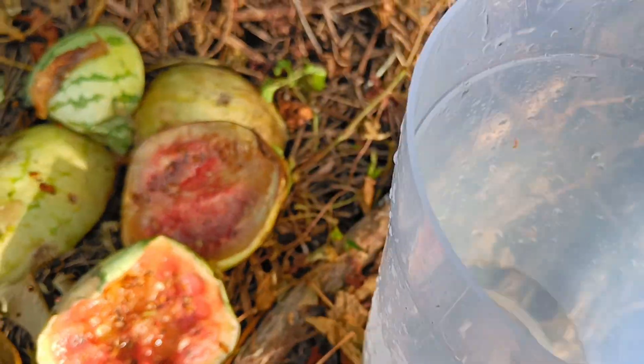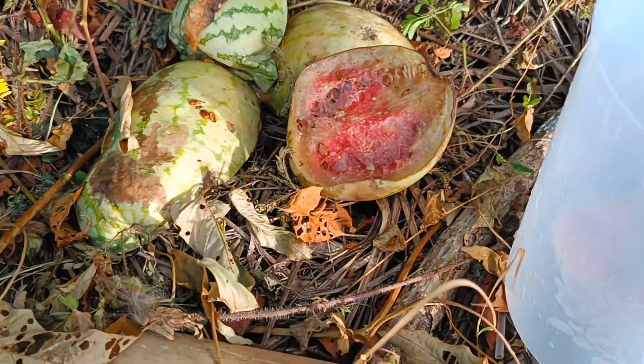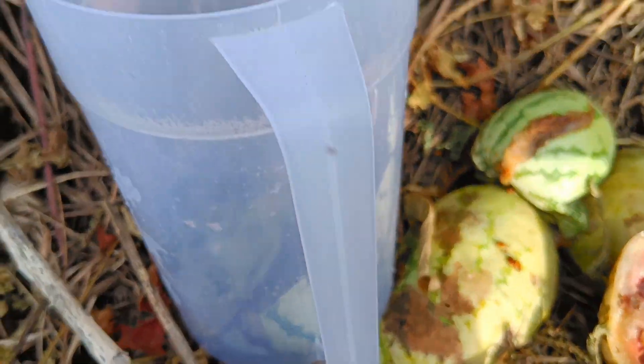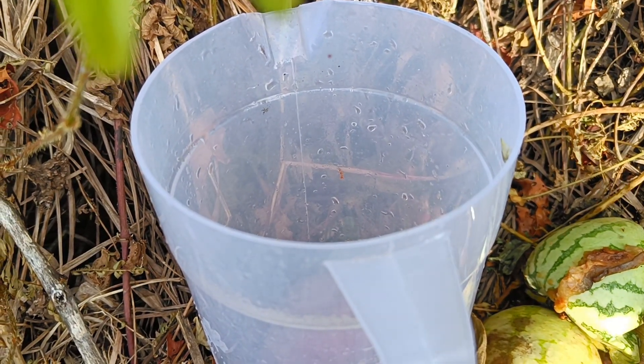Step 1: Prepare the materials. Collect watermelon rinds, especially those that are slightly rotten. Cut them into small pieces to make them easier to break down. Step 2: Squeeze the watermelon rind. Take a piece of watermelon rind and squeeze it to get the juice. This juice will become liquid fertilizer.